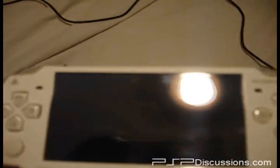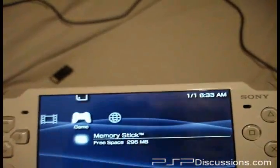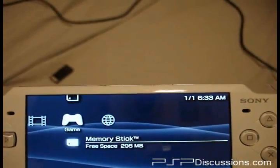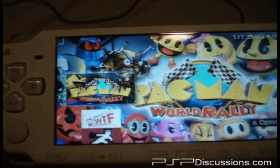I am so getting me a slim after I get the 360. I would so sell my current PSP to get the 360, but I'm too attached to it and I kind of enjoy playing single player games. I'm pretty much done with multiplayer — everyone keeps hacking. Anyway. Pac-Man again.